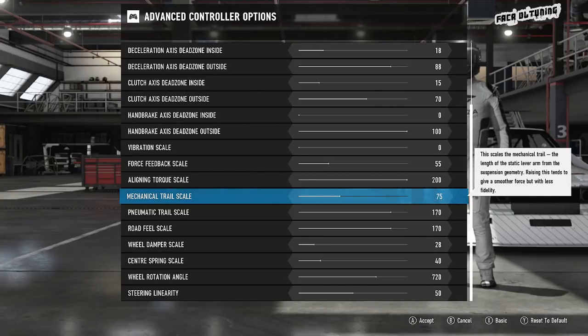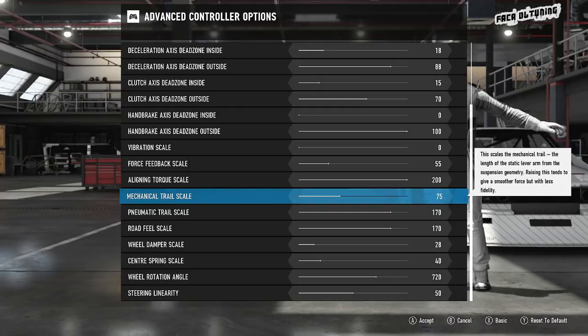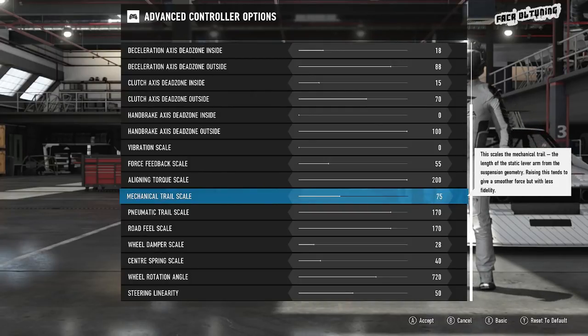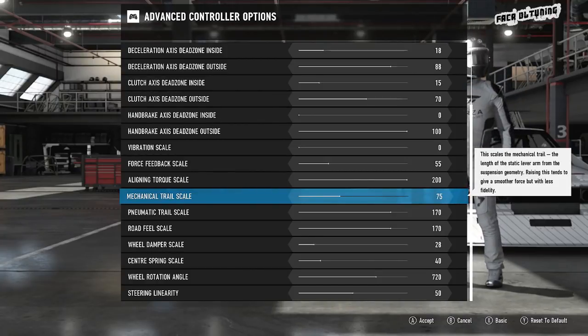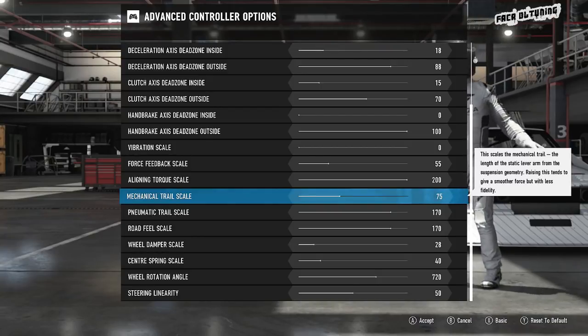By turning the mechanical trail scale up, you start to smooth out the forces you're feeling from the tires. Really nice and it gives a much more realistic feel. But as you crank it up, it smooths things over a little too much. So we've got the aligning torque set right up high to 200, the pneumatic trail down at 170, and the mechanical trail to balance those feedback sensations at 75.